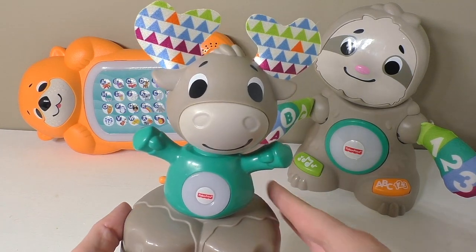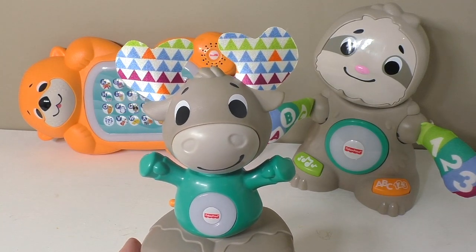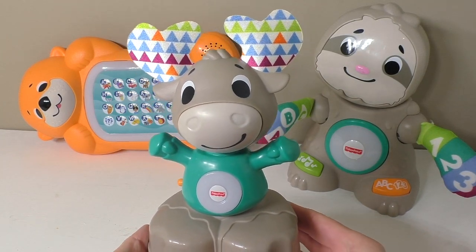There you go, guys. This is the musical moose from the Lincoln Moose collection, and you can see here we've got a couple in the background just to give you an idea of how sweet they are when they're all together. Thank you so much for joining me and please subscribe to our channel for more great videos.